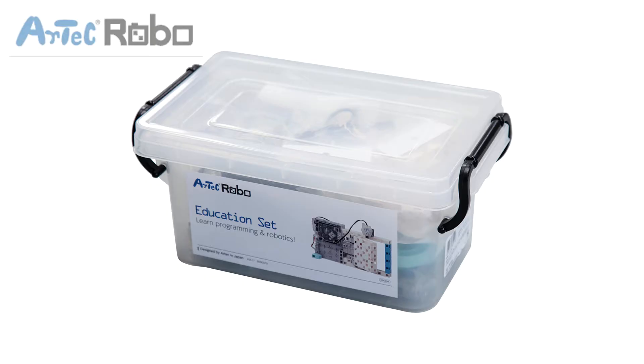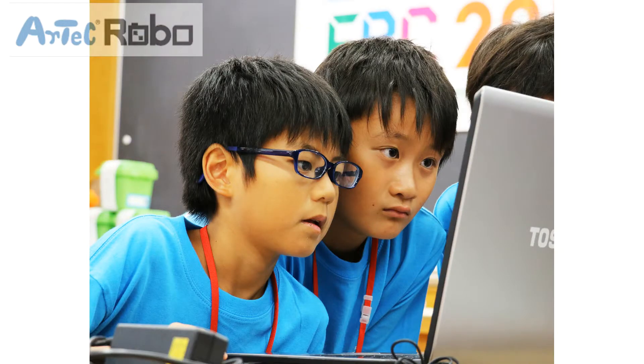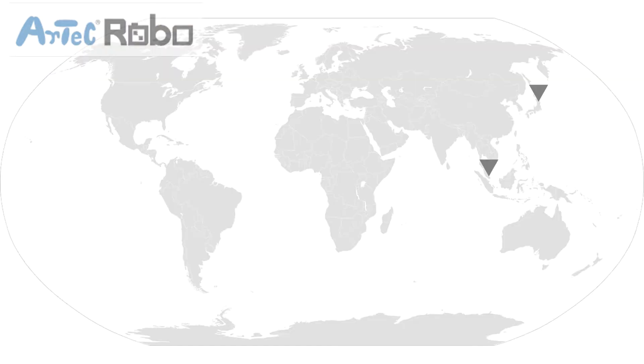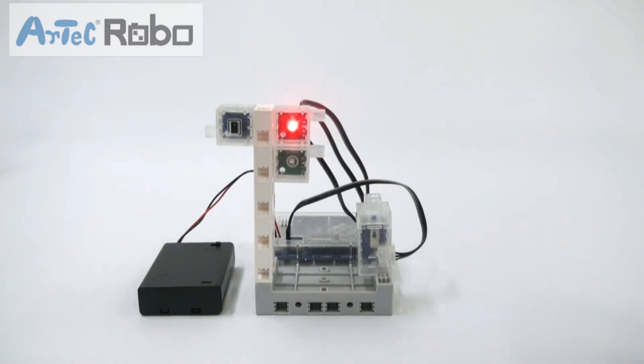The Artec Robo education set was created specifically for the school market. When developing this set, we took into account the most recent standards and requirements of school curricula in Japan, Singapore, the UK, and other developed countries. Special attention was given to ensuring students understand how the programming skills and knowledge obtained can be used in real life.